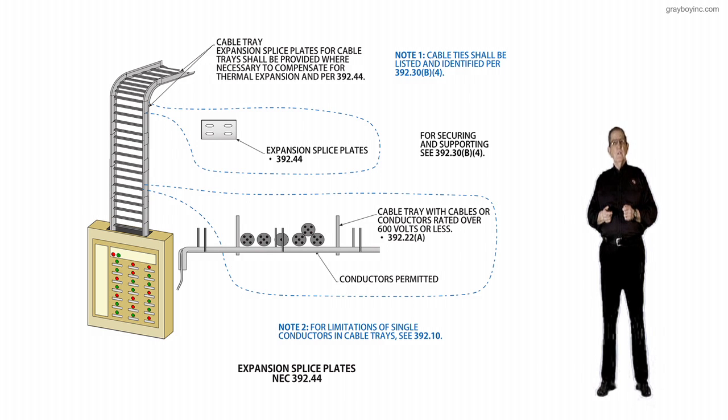Cable trays are really, really abused, and we could spend all day — eight hours — going over cable trays in detail and then going through the maintenance requirements of NFPA 70B. This concludes what took place in the new section 392.44, with additional information given for your benefit.